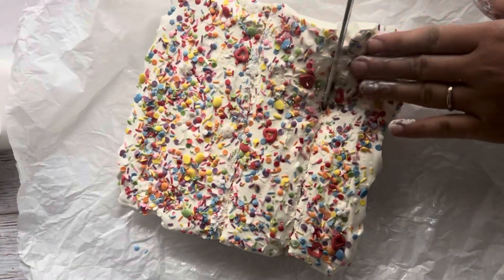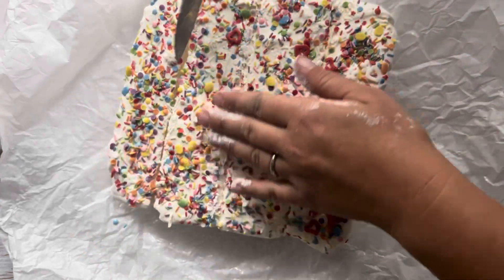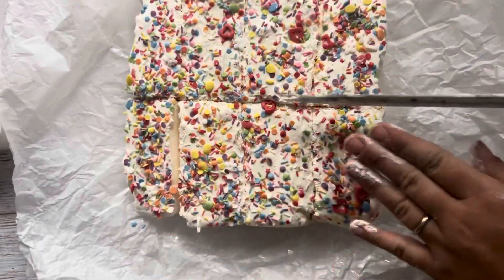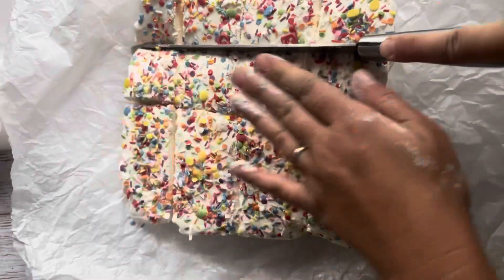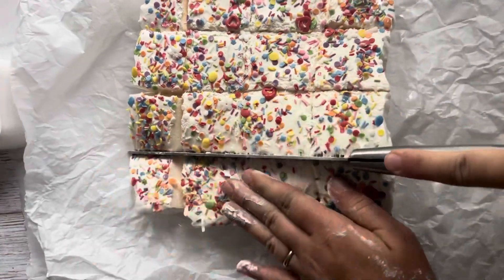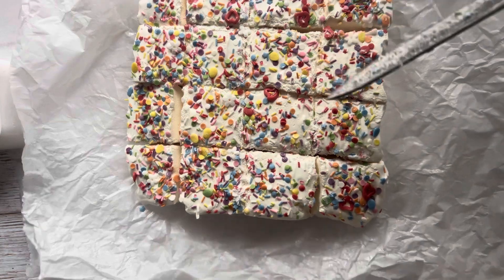All right, let's get started. This is my favorite part — this is a great one.